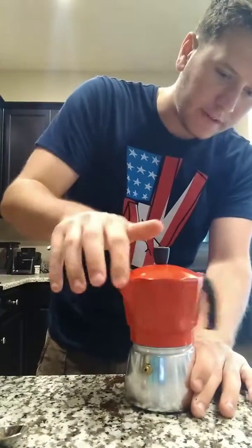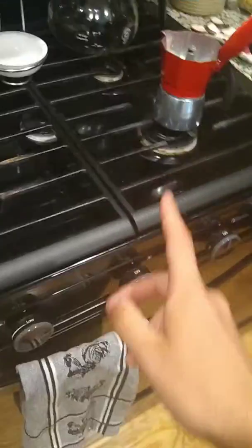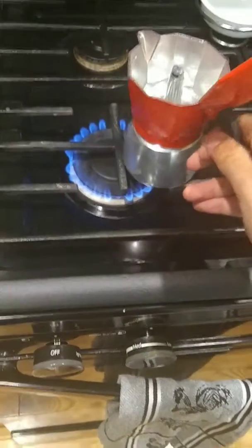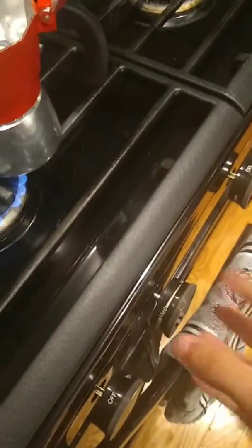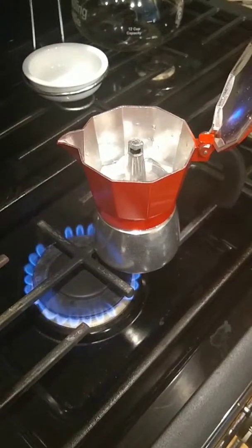Then take the top part and screw it on, and after that's screwed on, take it over to the stove. I'm using a gas stove, but you can also use electric — it doesn't matter. You want the burner somewhere between low and medium. For electric, put it in the middle since it won't heat up as fast. For gas, keep it to the side, not centered. Keep the lid open so you can see when the coffee's brewing. As soon as the coffee starts coming out, turn the heat completely off, because it will burn the coffee. Starting with warm water also prevents it from taking too long to boil and burning the coffee.